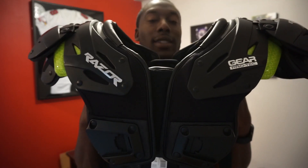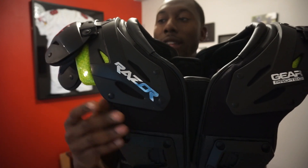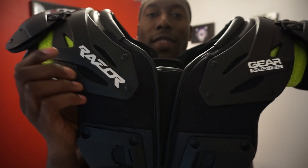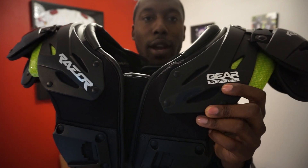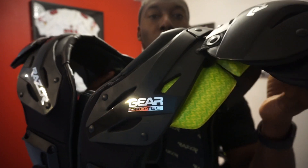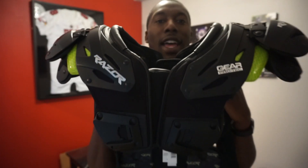The first thing you notice about these pads is obviously the look. You've got a nice matte black overlay on the pads, a shiny black on the plastic of the external arch, and a nice metallic silver where it says Razor, as well as metallic silver on this side where it says Gear Protech. You've also got this electric green color with a little yellow mixed in — it really makes the pad stand out.